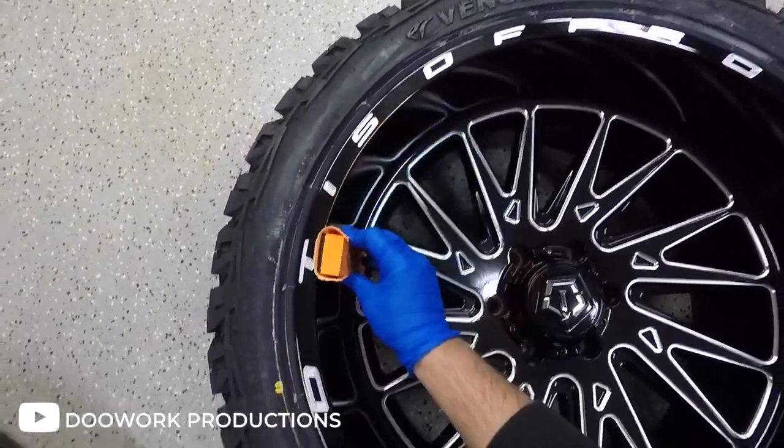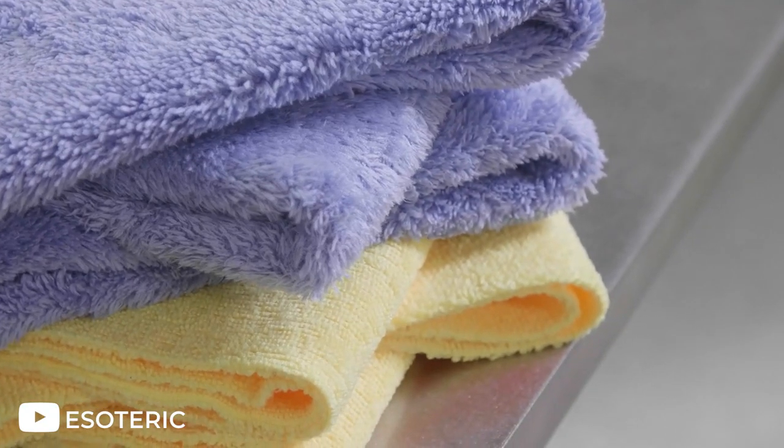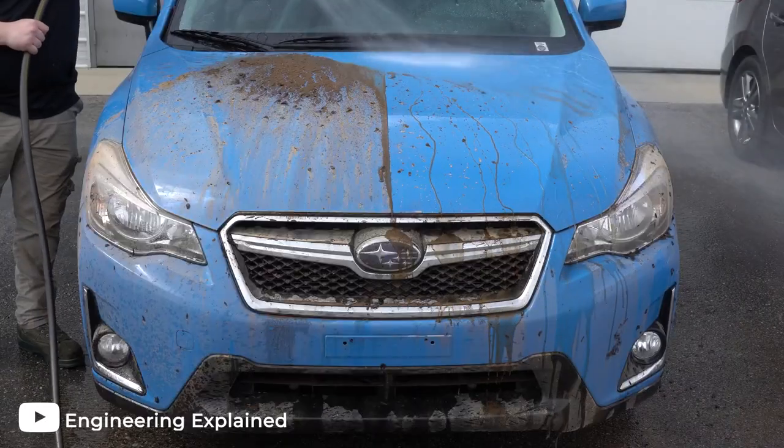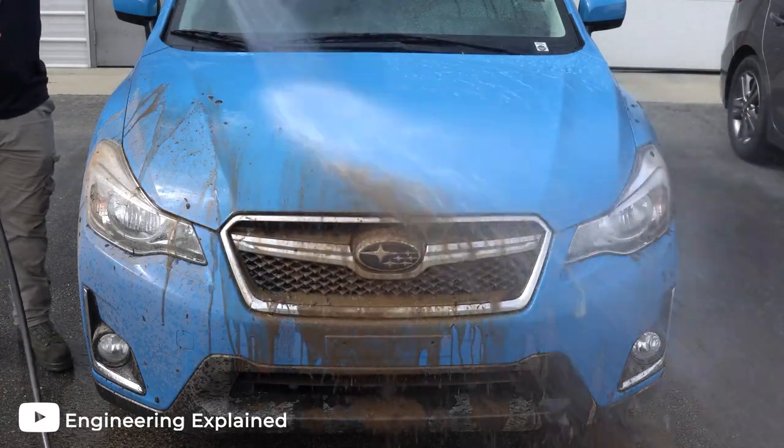One of the biggest advantages to ceramic coating is that it makes things super easy to wash. Dirt, brake dust, and road grime typically won't even stick to ceramic coated wheels, and what does will easily wash off.